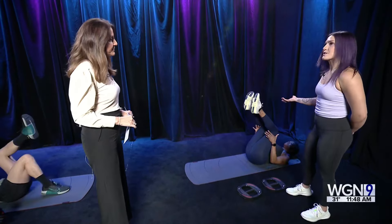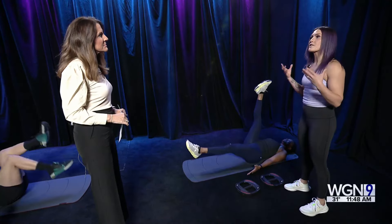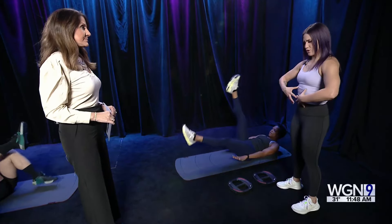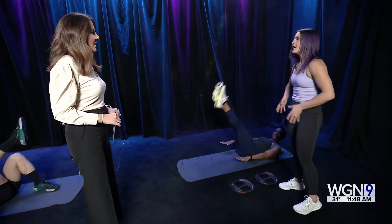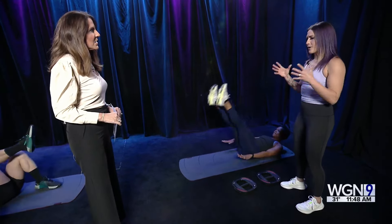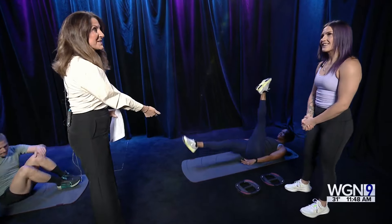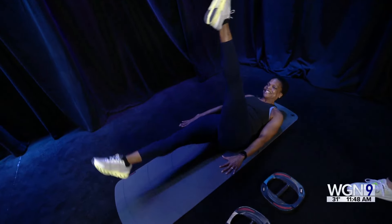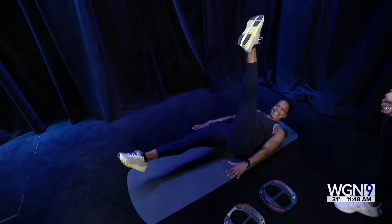In these core classes, we combine what's called functional strength — functional strength with a focus on the core. And the core means everything from your shoulders, chest, abdominals, obliques, back, and glutes and hips. We do twisting, we do isolation, and that helps with injury prevention. And all she needs is a mat — or you could just lie on your carpet. This is something you could really do at home.